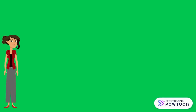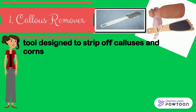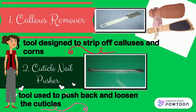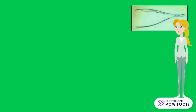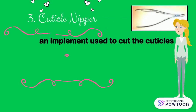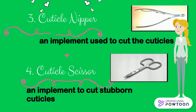The tools commonly used in giving manicure and pedicure are: first, the callus remover, a tool designed to strip off calluses and corns. Second, the cuticle nail pusher, a tool used to push back and loosen the cuticles. Third, the cuticle nipper, an implement used to cut the cuticles. And the cuticle scissor, an implement used to cut stubborn cuticles.